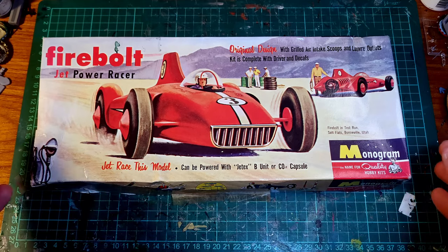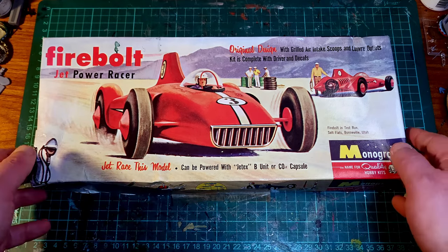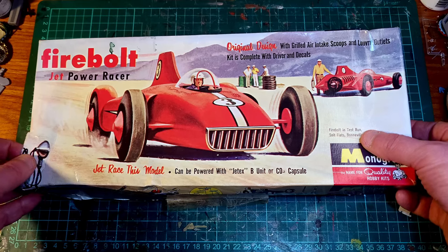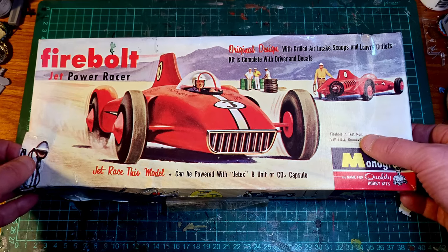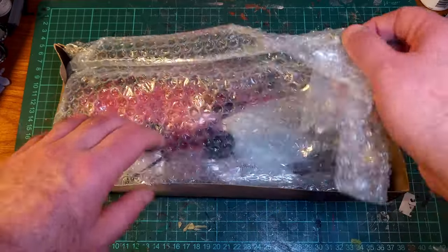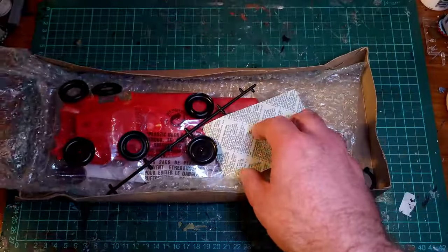This is a Monogram kit of the Firebolt Jet Power Racer, and I won the eBay auction, obviously. So let's have a look inside. Nicely wrapped by the seller, which is good. Lots of bubble wrap to keep it safe.